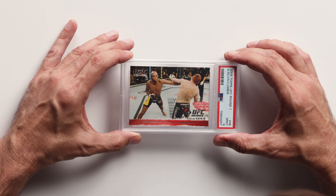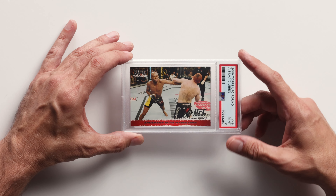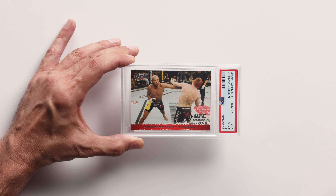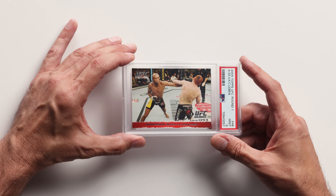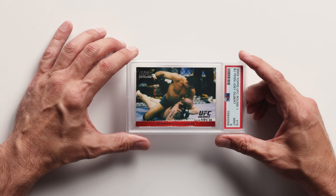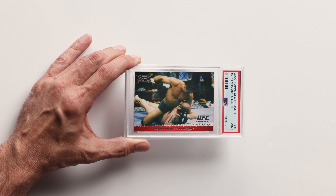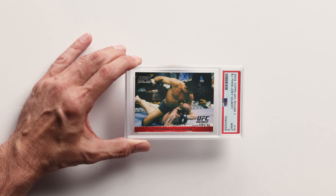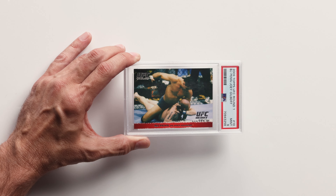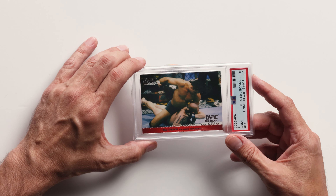The first one is Anderson 'The Spider' Silva — his rookie card in a PSA 9. Huge card in my opinion. One of the top five best fighters ever. This is his base rookie card in a PSA 9 — I don't know what the pop is but it's really, really low. Next card: BJ Penn. This one's huge for me — obviously one of the most popular UFC fighters of all time. I've also photographed him, so he's on my list for dual reasons. He's one of the greatest of all time and this is his rookie card in a PSA 9 — very rare, very hard to find.